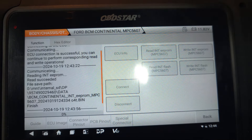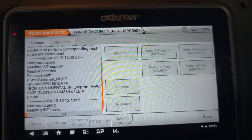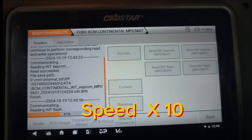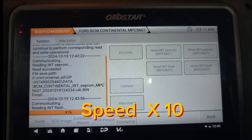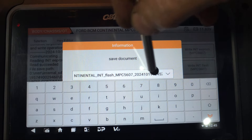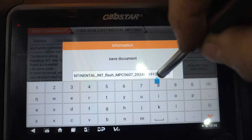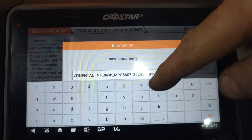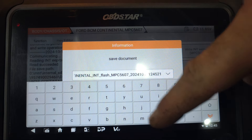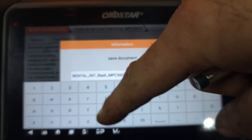I'm reading the flash as well at the same time. The flash is going to take a bit of time, so make sure to be patient and wait until you get all the data. I already read the actual flash, so I'm going to save this one as 'ORT'.